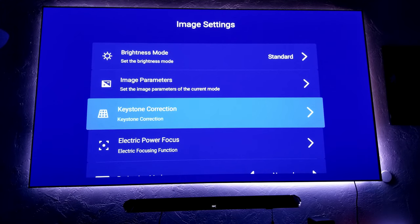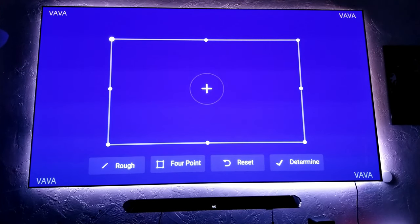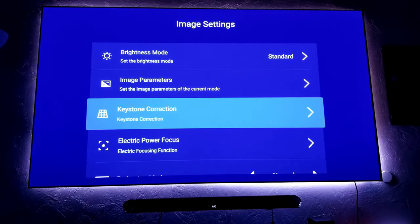Keystone correction — one thing I love about this projector is how easy it is to adjust your keystone. They offer a four-point and also an eight-point adjustment, which is very intuitive and easy. So make sure that when you install your screen, you're going to be at the closest position to the projector screen. When you have a problem, just go into the keystone adjustment and make those adjustments right here. I have a more in-depth video about this, with videos that show you the distance you need from your projector to the screen and also the size and height of the furniture you need.